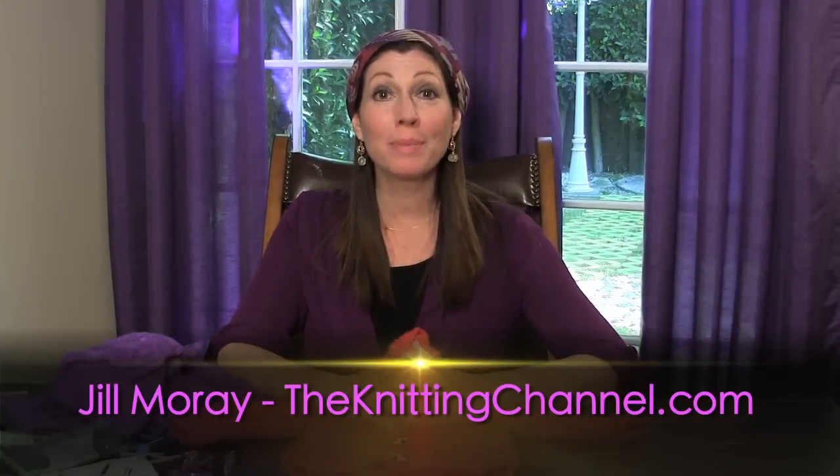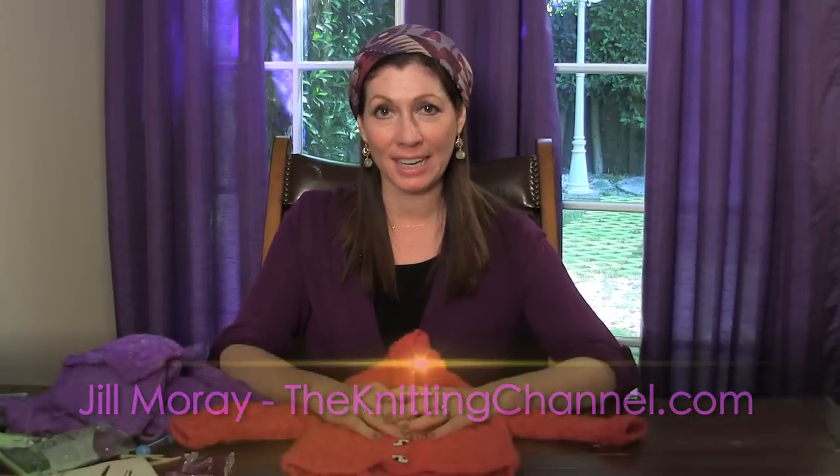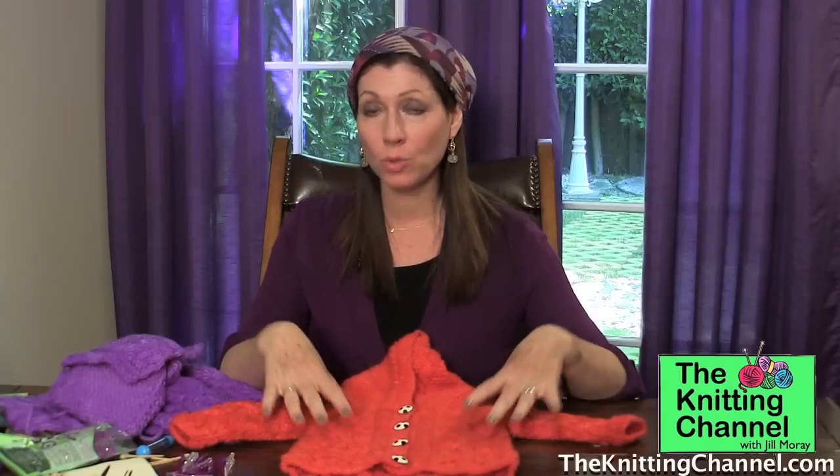Hi, I'm Jill Moray from The Knitting Channel and today I'm going to show you a finishing technique — how to sew sleeves onto your sweater.